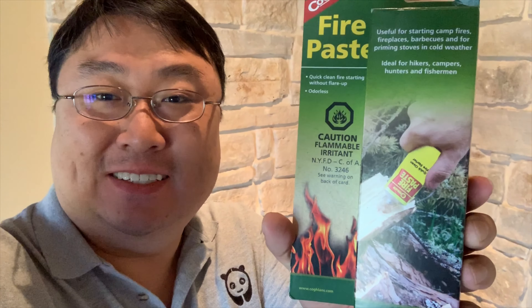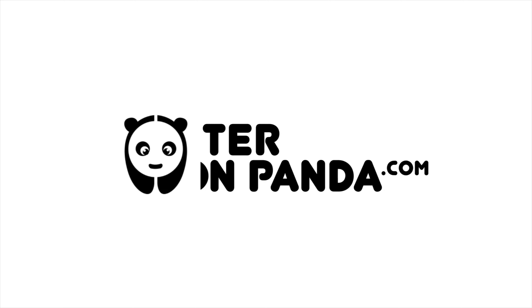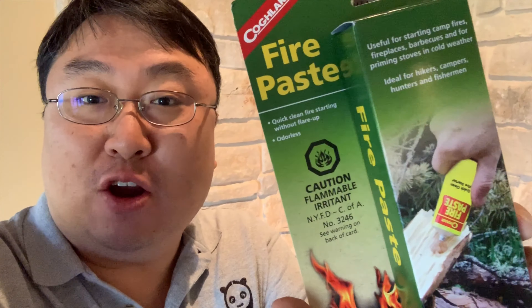What's happening Pandy Nation? Peter Von Pandy here. Let's light them up. Just bought this — it's by Coughlin, maybe Coughlin. Fire paste.